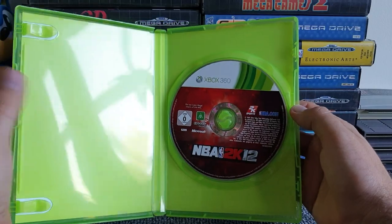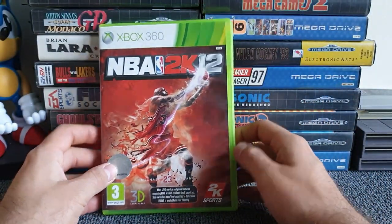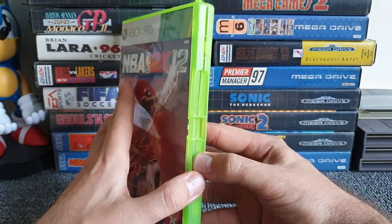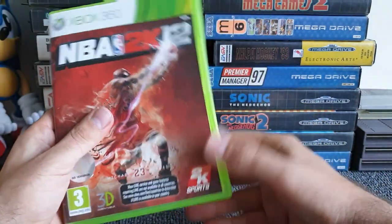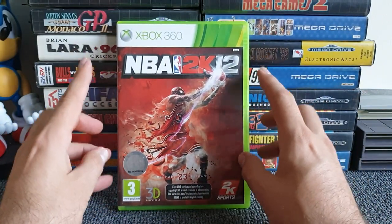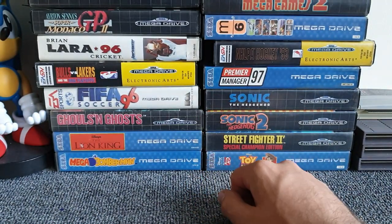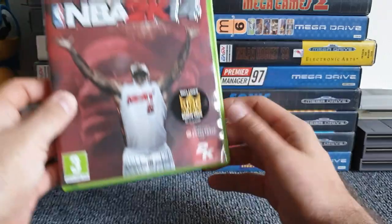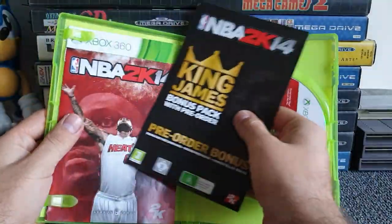Next up, NBA 2K12 — no manual. I think it is meant to come with a manual. Being strict on the rules, that goes in sorrow. You can join Fight Night Round 3.